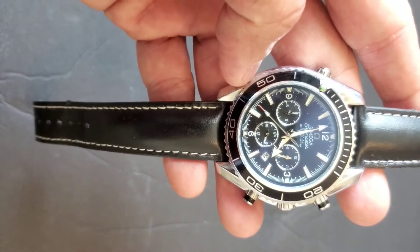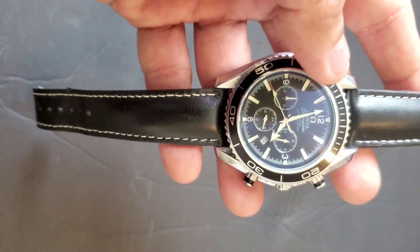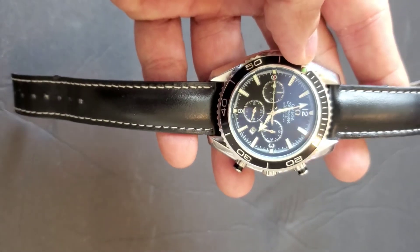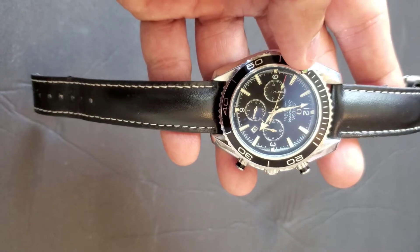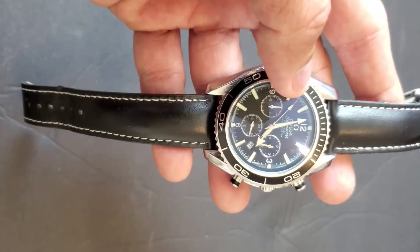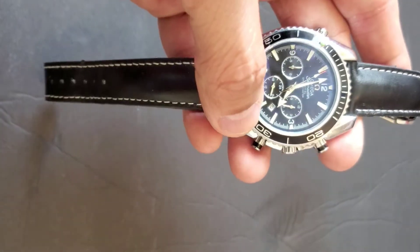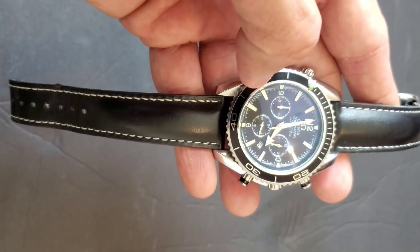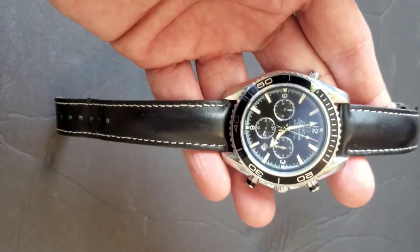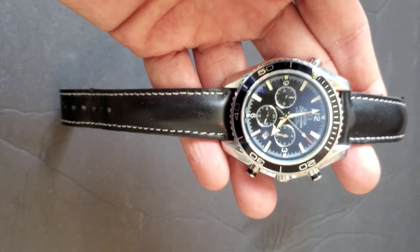I have so many brands and I always compare watches amongst each other. I'm going to make more videos where I compare Omega with Tag Heuer, Diesel, Armani, Gucci, and other brands so you can get a sense of how they look side by side. I hope you guys like this video — please comment, subscribe, and share. Thank you.